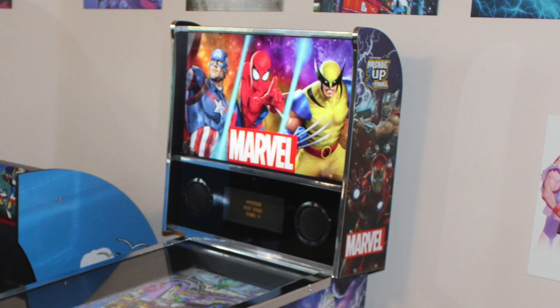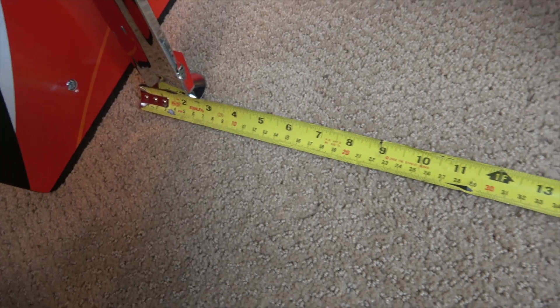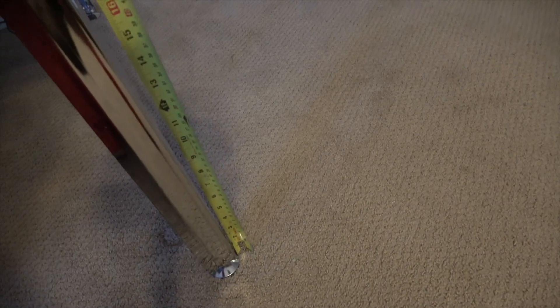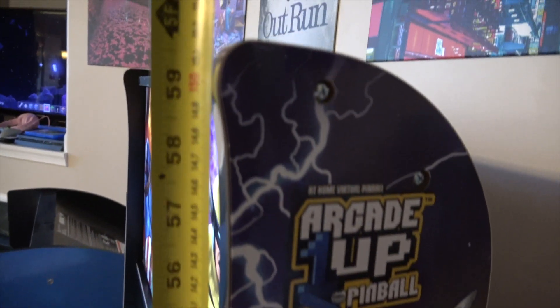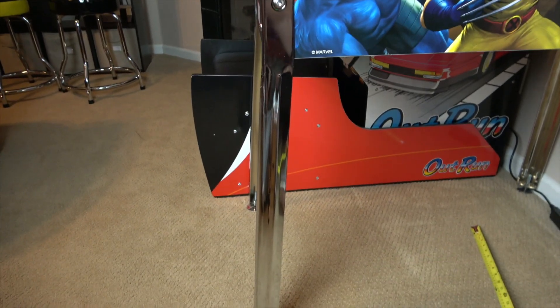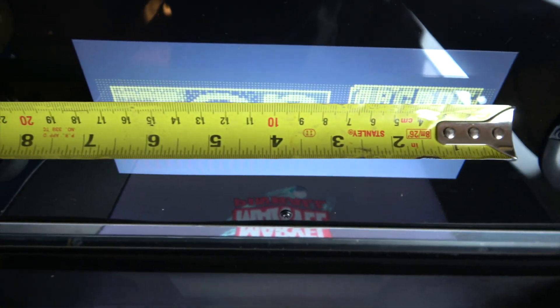Now let's look at the dimensions. For the width, the front top is 17.5 inches. The front bottom from outside foot to outside foot is 22 inches. The back top is 20 and 5/8 inches, and the back bottom is again 22 inches. The front height is 36.5 inches. The total height in the rear is 59.5 inches. The depth from the wall to the plunger, if slid against the wall, is 39.5 inches. For comparison, an Outrun sit-down cabinet with the bench slid in still protrudes further from the wall by a few inches. The light-up back glass is 18.5 by 11.5 inches. The LCD score screen is 7 inches by 3 inches.